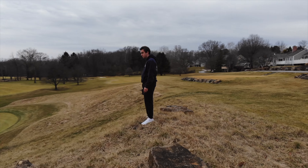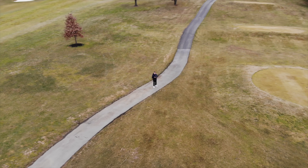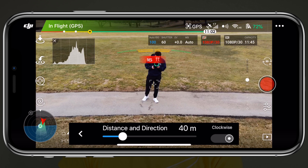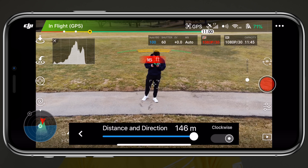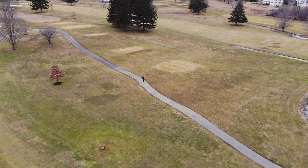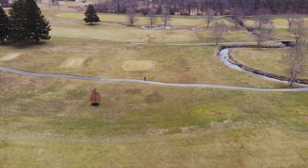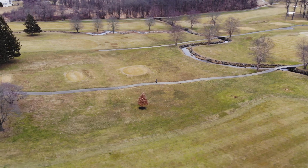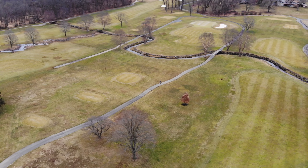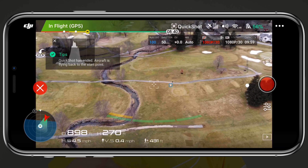I myself would probably rather use something a little bit more dynamic, like Helix, which is the next QuickShot. With Helix, the Mavic Air will fly a spiraling circle upwards and backwards, so that the height and distance will increase simultaneously. Tapping on the Helix icon a second time will let you change the distance up to 150 meters, and choose between a clockwise or counterclockwise rotation. This is probably my favorite QuickShot because of how dynamic the movement is. You need to make sure you have enough space because of how big the radius of the circle is, but it does a good job at increasing its altitude almost immediately to get above any obstacles like shorter trees around you.